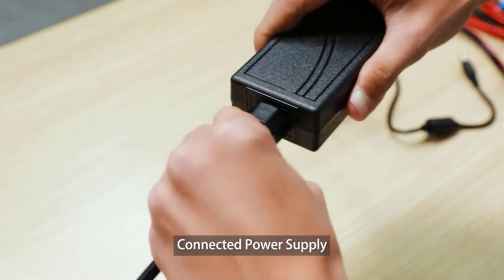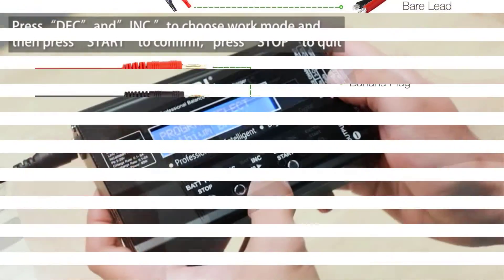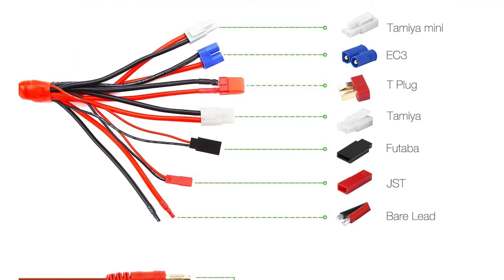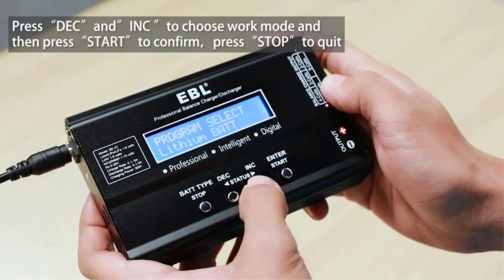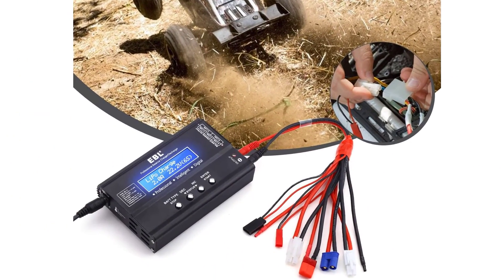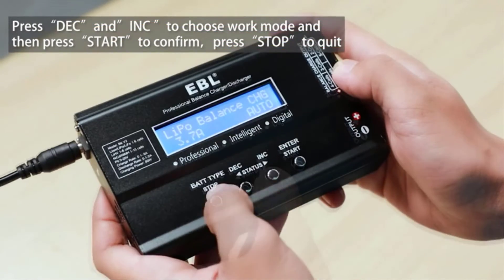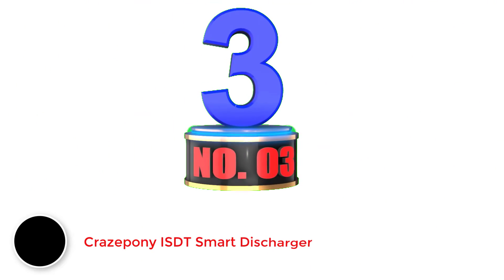Just like the HTRC, this one also has a power rating of up to 80 watts, but unlike that one, you get a much better voltage range of 1.2 to 22.2 volts. This LiPo battery discharger from EBL also works with various battery types like LiPo, NiMH, NiCd, LiFe, and Li-ion, so you can use it with pretty much anything. All EBL battery dischargers include a one-year warranty for your peace of mind. Pros: superb compatibility with most common battery types, fairly large supported voltage range, and a handy display for checking discharge information.